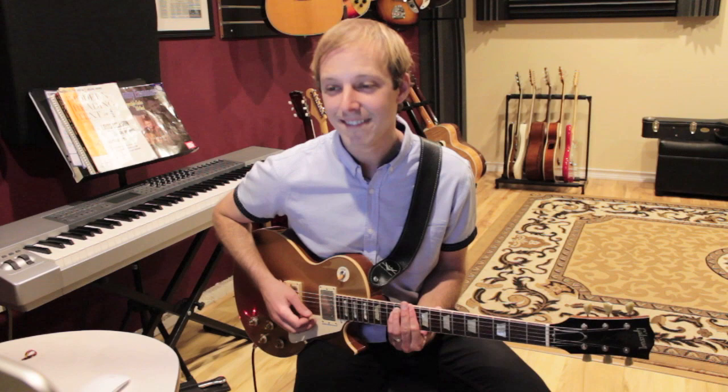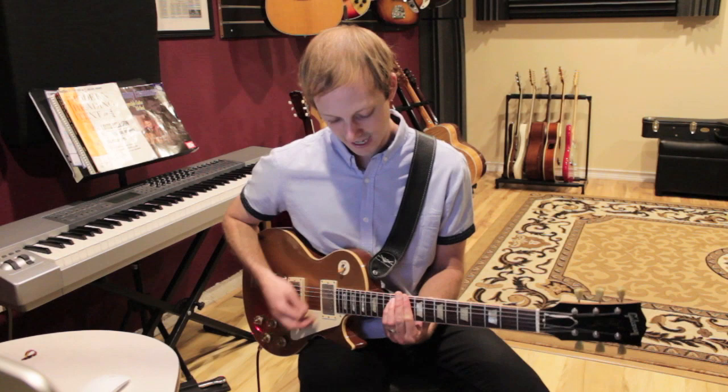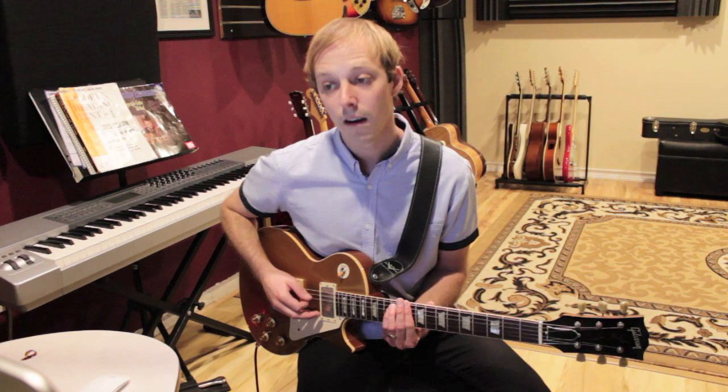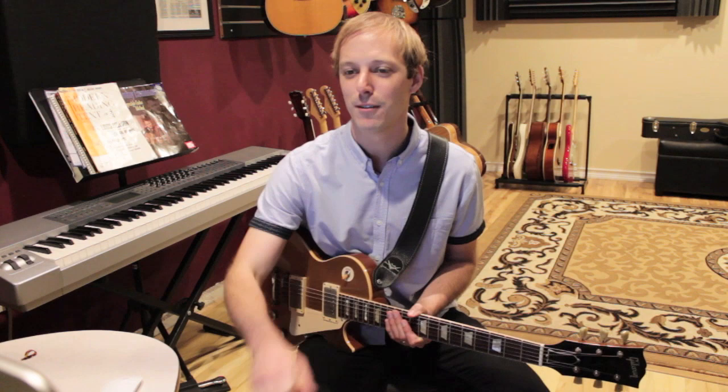That's going to be just your stock D minor bar chord at the tenth fret: ten, twelve, twelve, ten, ten, ten. And you just slowly pick each string. Now we're into the classic theme here, and this guitar is just so... it just pulls on my heart. It bends so good.